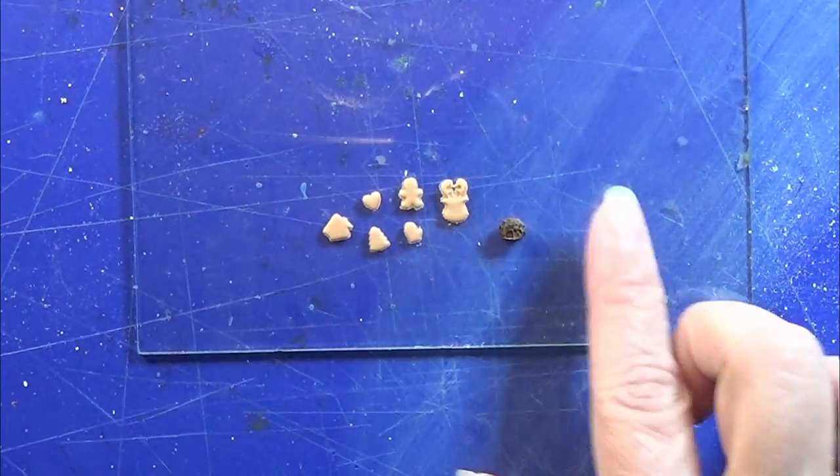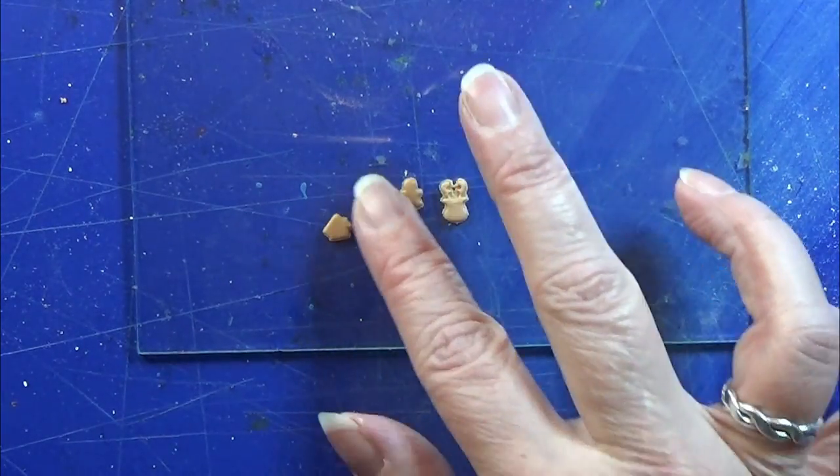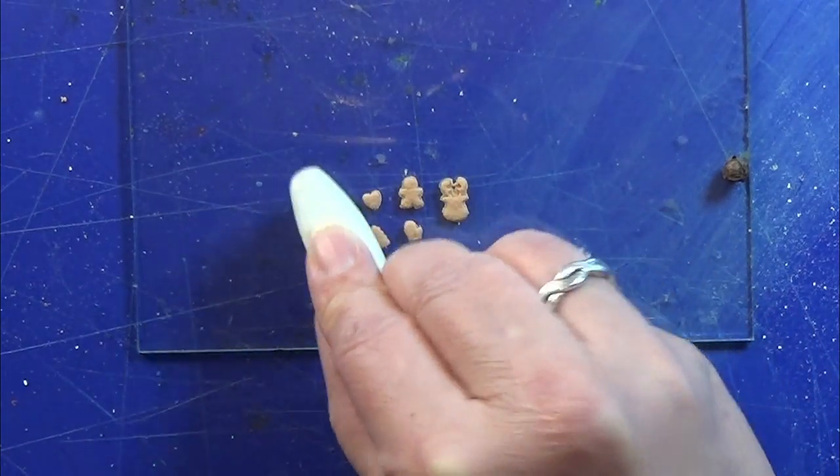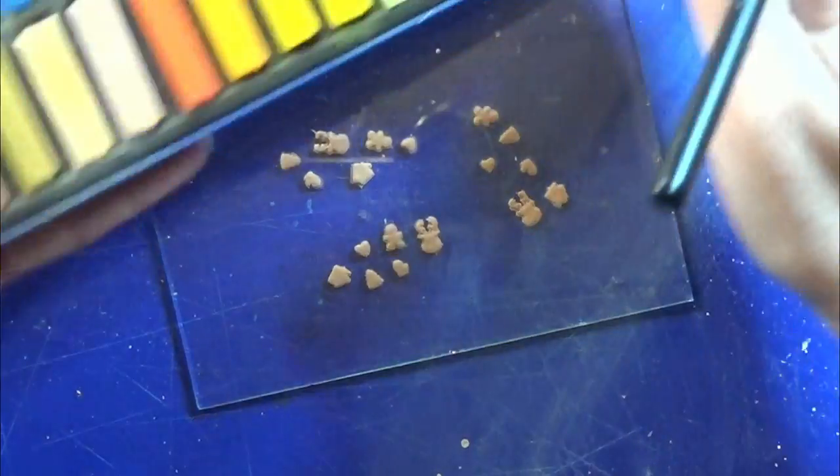Then I have a peppercorn — I use that for texturing these small cookies and it's actually really effective. And then I'm using my beloved toothbrush to do this also.